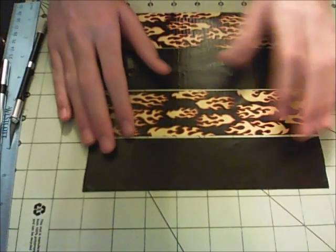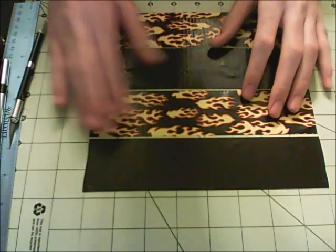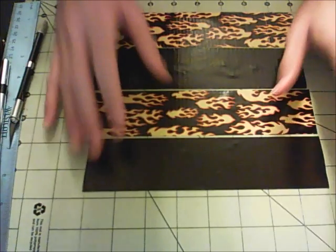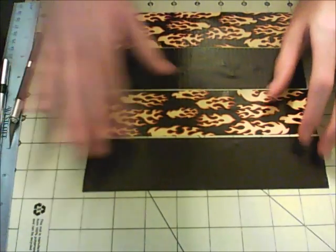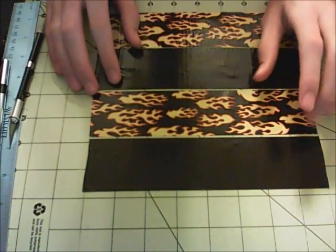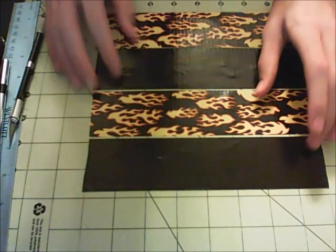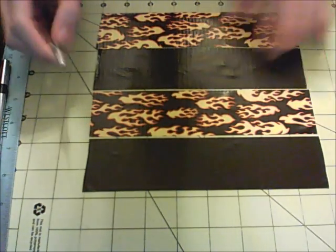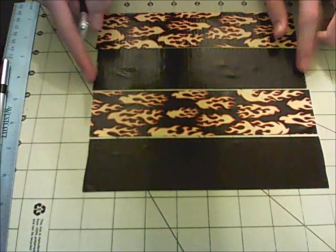Alright, so making this type of bi-fold wallet is pretty simple — it's a lot easier than the way I did in my past tutorial. This is actually pretty similar to my tri-fold tutorial, but it takes about 3 fewer strips. I think I used 10 for that tutorial and this only takes 7. Each strip is 8 inches long.